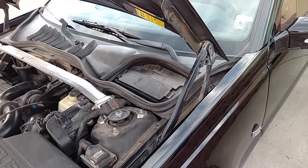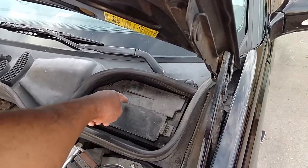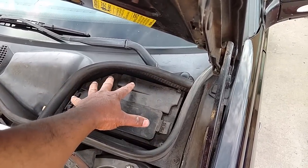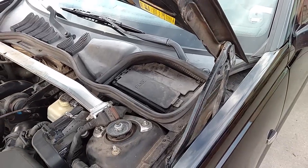On these Volvo 850s, S70s, and V70s, the fuel pump relay is 103 and it's located under the fuel box cap. I'll show you the video on how to access that, remove it, and jump it.